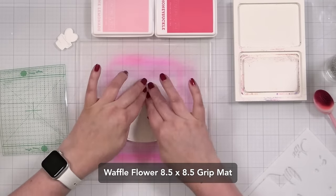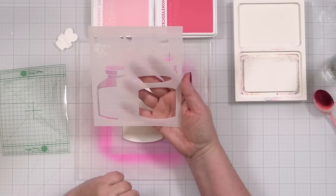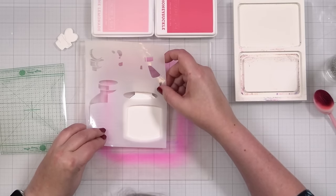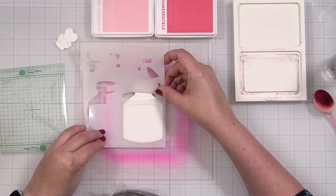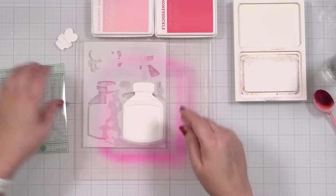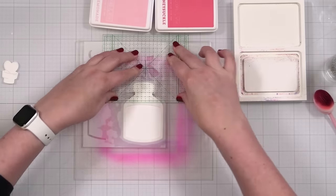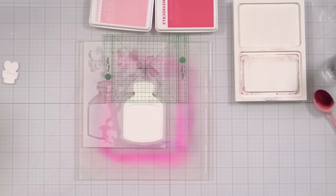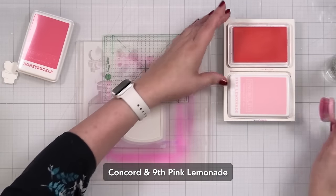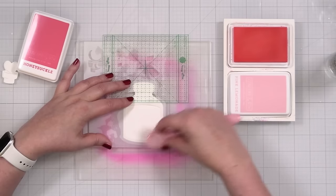I've got my grip mat out here — my eight and a half square grip mat — and I'm going to start just focusing on the bottle. Here we've got one die cut. Stencil number two, potion one. I'm going to line up my bottle outline right on the die cut, which is nice because you can see right through it. Then to mask off, I had cut some little cropping squares but I can't find them, so I'm just going to press it down. This is a piece from one of my other grip mats. I'm going to do the first color — some Concord and Ninth colors today. The first color I'm adding to my potion is a little pink lemonade — a really light, soft color. I'll probably keep this much more monochromatic.